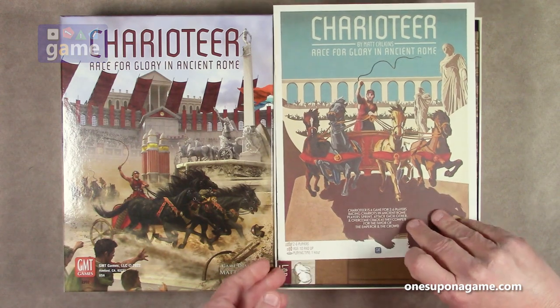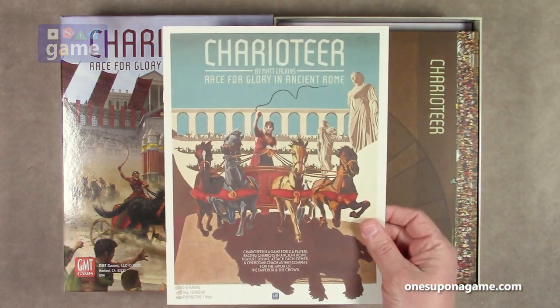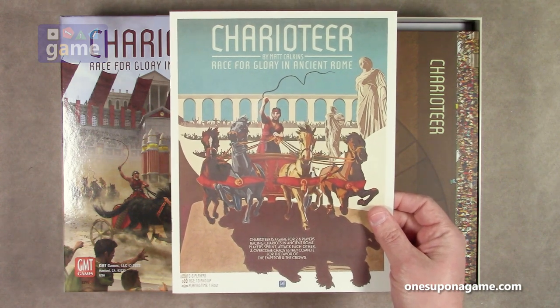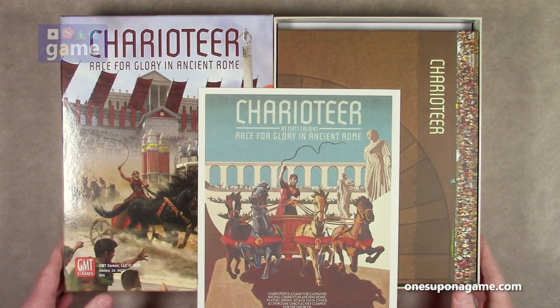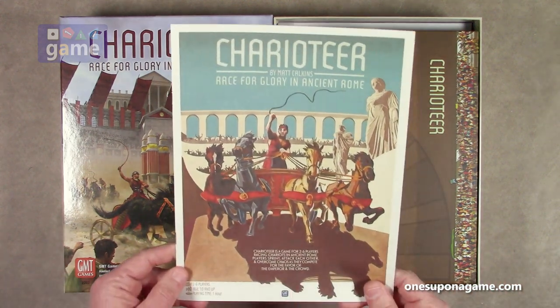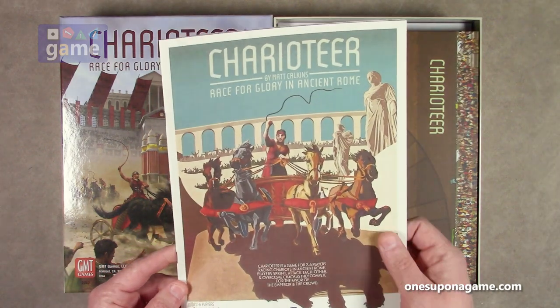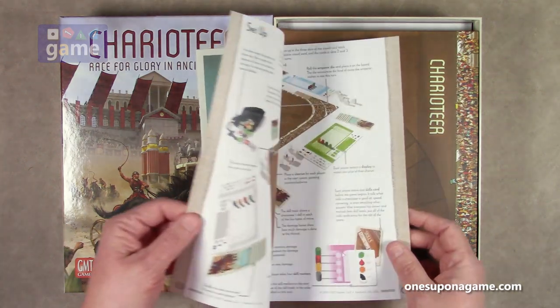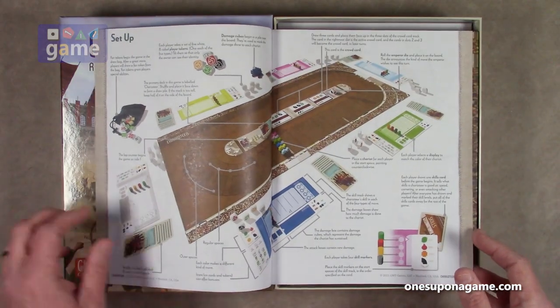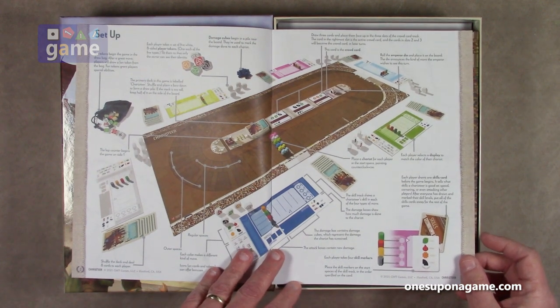Right from the beginning, we have our rulebook. Very nice graphic design here. They've started to mix things up a little bit on their game design and development. It's not your standard GMT format, but it is on a very nice matte finish paper, which they've kind of gotten away from at times. And this is like full-bore graphics. This is nice — goes straight into the setup.